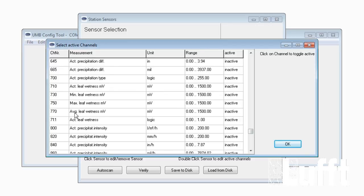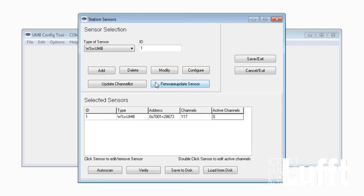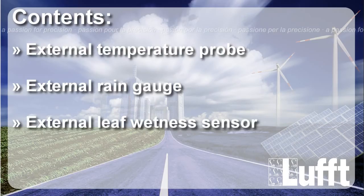This was the procedure for configuring external sensors on the WS X. Please refer to the UMB and WS X manuals available online for further details on connection and configuration. Thank you very much for your interest, and we hope to see you next time on Lufft TV.